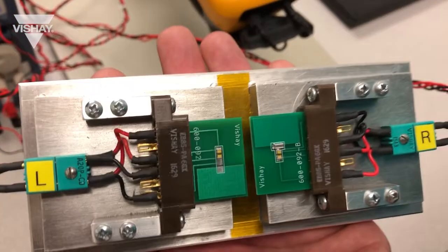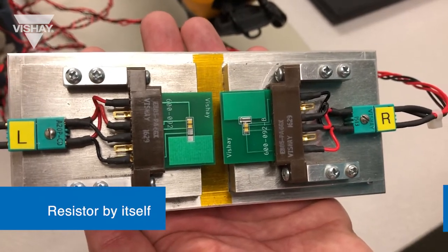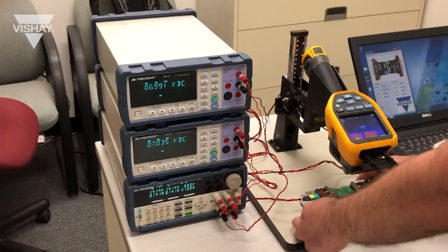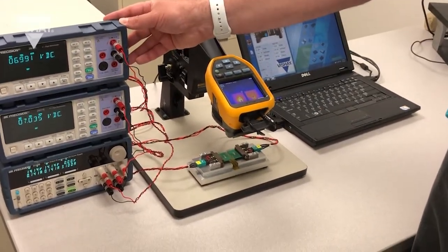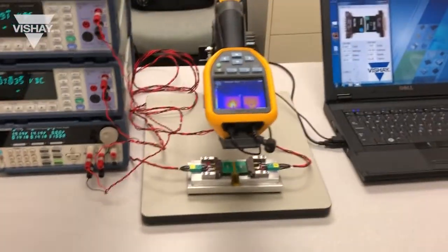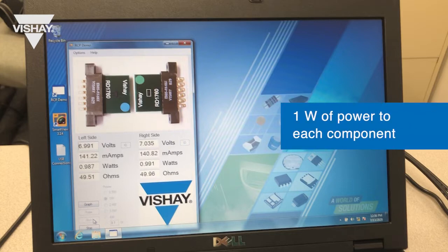We have plugged in the test cards to our test fixture. On the left we have the test card with the resistor by itself, and on the right we have the test card with the Thermalwick Thermal Jumper. This test fixture is connected to a power supply and two digital multimeters, one for each resistor. That equipment is connected to our PC controller where we have set it to control the power applied to each resistor at one watt.